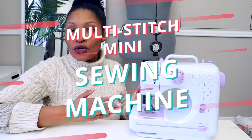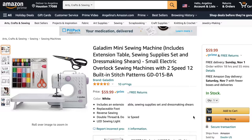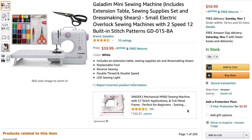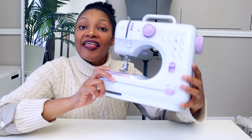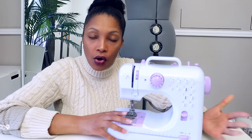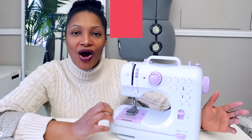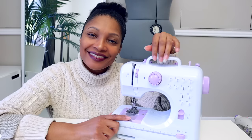Next up is this mini sewing machine with multiple stitches — which is almost unheard of at this price. I found it right at fifty dollars, actually $55 with a five-dollar-off coupon. I also found a link for one that was ten dollars more and came with most of the same accessories as the previous machine. This one has battery power with double-A batteries, a DC power cord, a foot pedal, and you can also do automatic sewing just like the previous one.